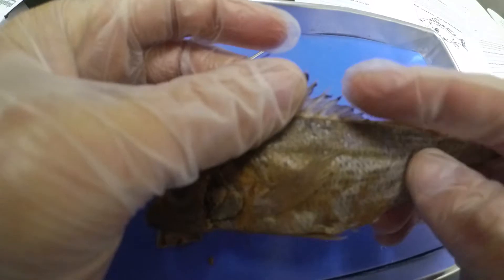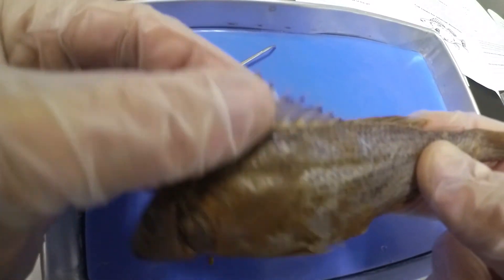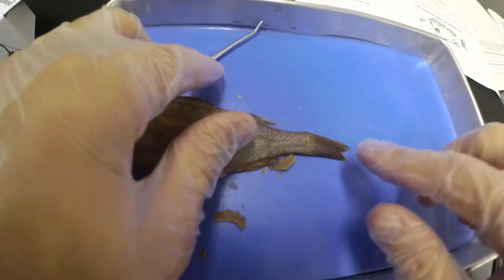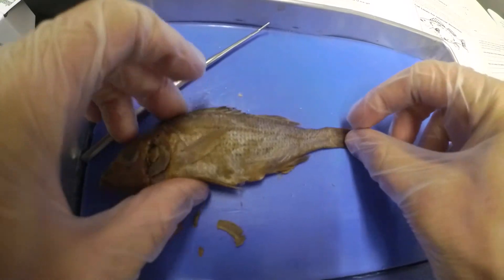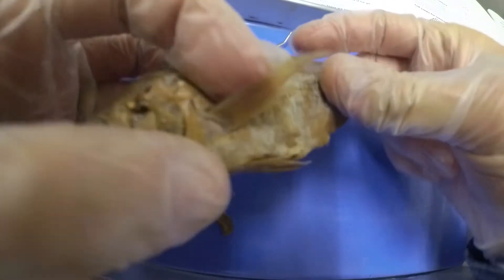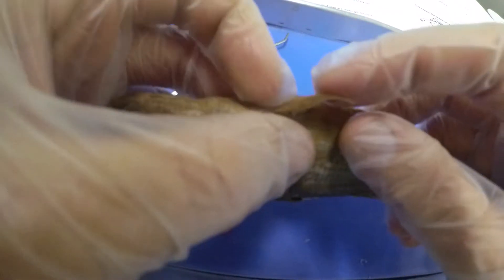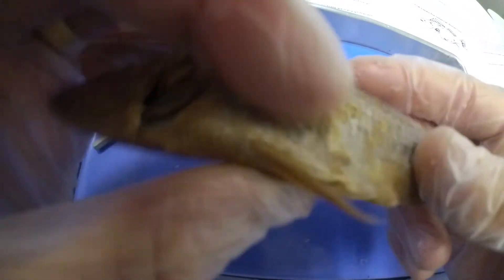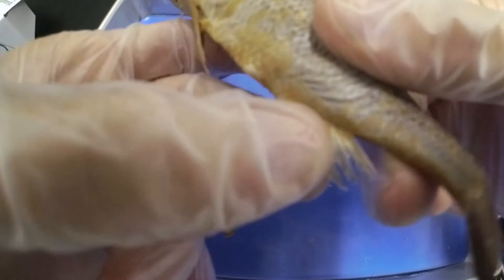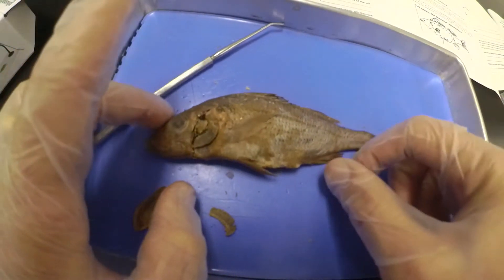We've already talked about how the fins can be used as a defense mechanism. Let's locate our fins before we start cutting. We had the anterior dorsal fin already; there's a second dorsal fin behind it that's softer without the thick spines. In the back we have the caudal fin — we saw it was forked earlier. In the middle we have the pectoral fin, very thin and raspy looking. On the bottom we have the pelvic fin — one on each side, soft. And we already looked at the anal fin, which is very spiny, used for protection.